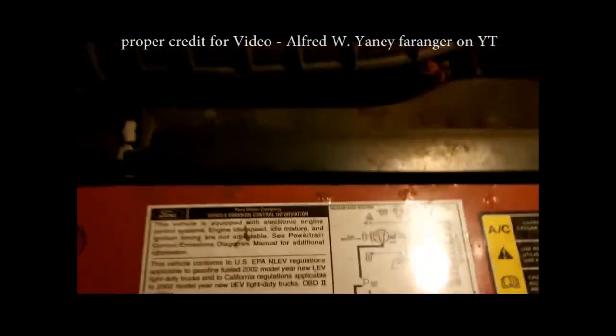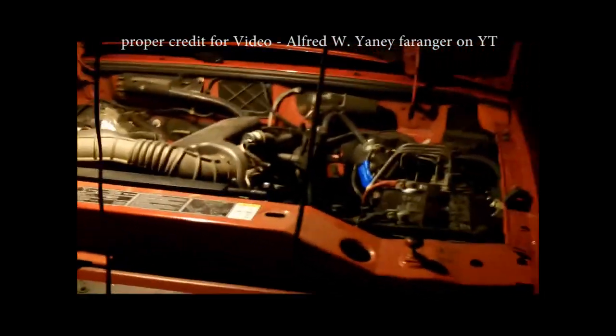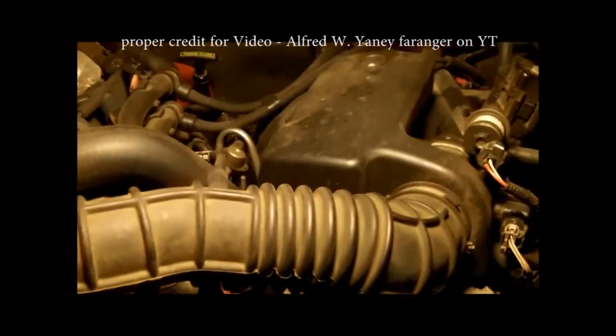There's no video on this, so I decided to make one. Here we got a Ford 2002 Ranger Edge. It's got the 3.0 engine. And what I'm going to do today, besides cleaning the battery terminals of course, is the timing chain. And the reason why I have to change the timing chain is it's got 141,000 miles on it.